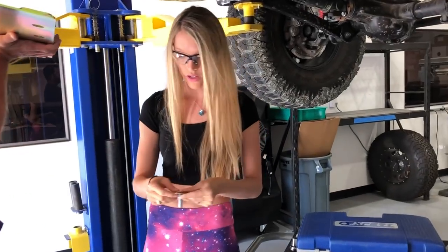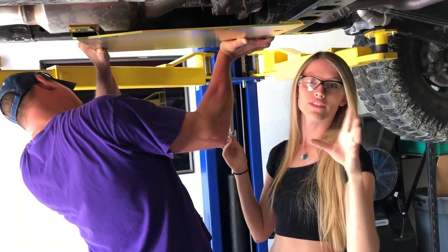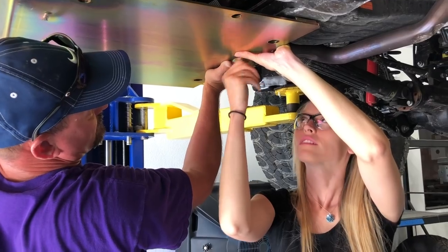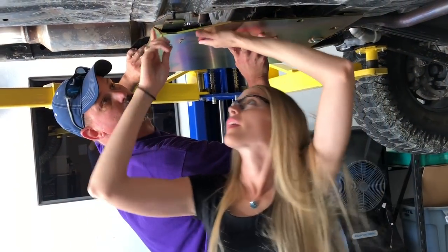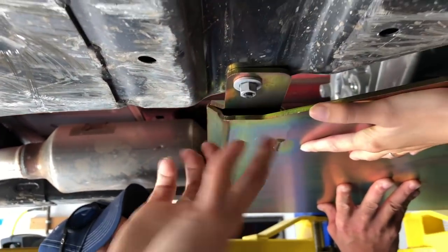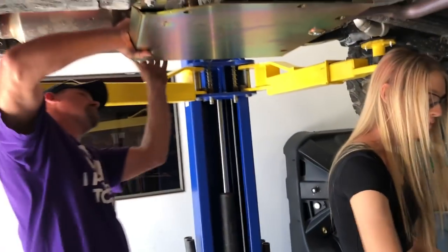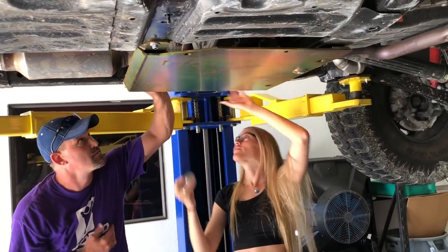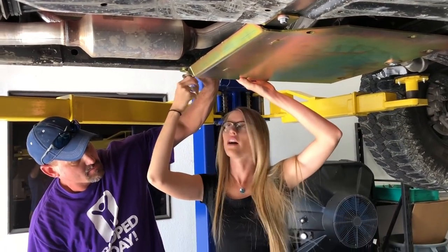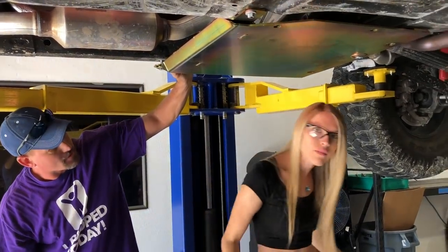What you're going to want to do is grab your strong man — everybody should have a strong man for this install. You want to get that one lined up, get the corners started just to help hold it up, that way your strong man doesn't have to stand there getting buff all day long. Honestly these aren't that heavy — I could hold this up while Jay does it, but they've got bigger arms.